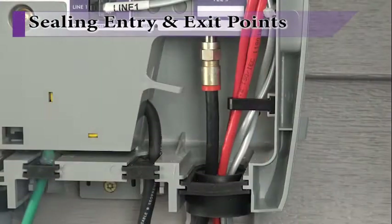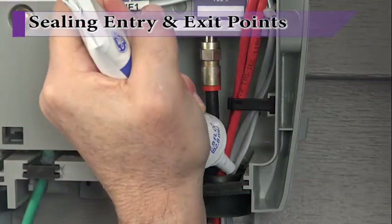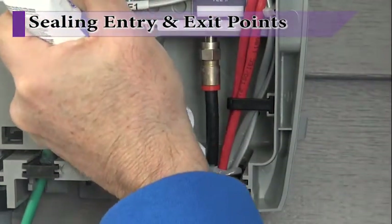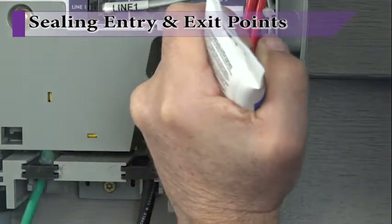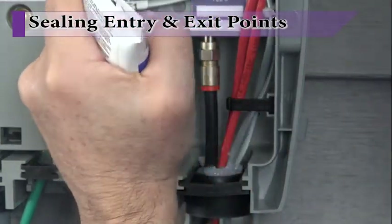To complete the installation, seal all entry and exit points with a watertight sealant such as silicone. By sealing these entry and exit points, insects, dirt, and wind-driven rain will not be able to penetrate the outer enclosure.